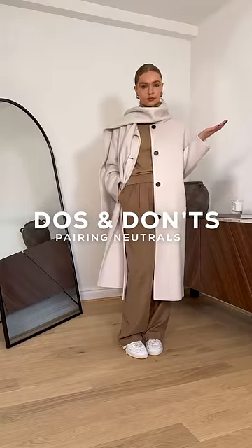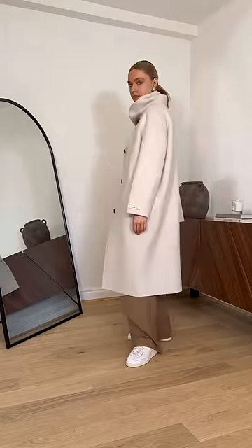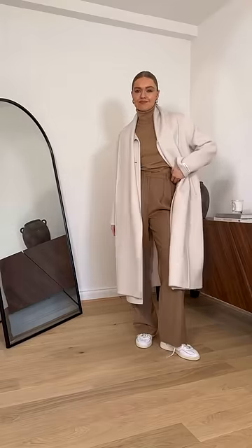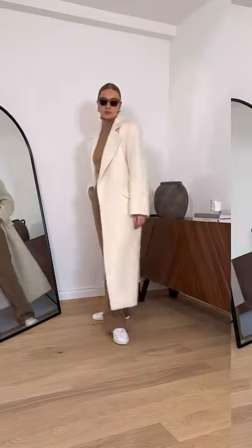Do's and don'ts of neutrals. Neutrals look great and are easy to wear, but on the odd occasion can clash or just not work together. The first don't is a pinky beige with camel — the camel has a yellowy base, so it doesn't work with the pinky-toned base of the beige.